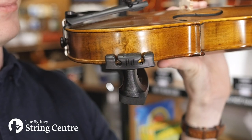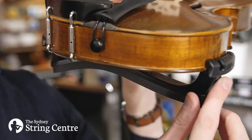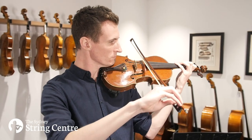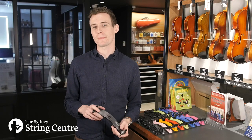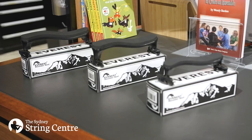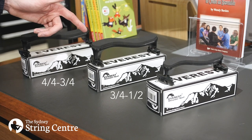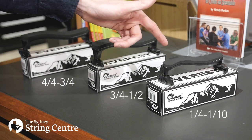They also have an extra prong in between the claws of the feet to make it grip better to your instrument and makes it less likely to fall off when playing. The standard matte black Everest is the most popular and affordable rest in our range. It comes in three different models: full size to three quarter, three quarter to half size, and quarter size to tenth size.